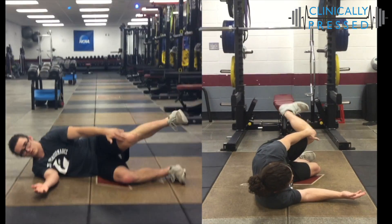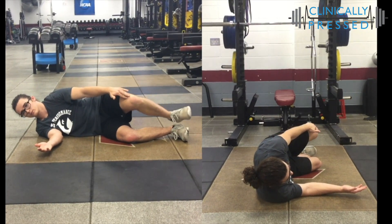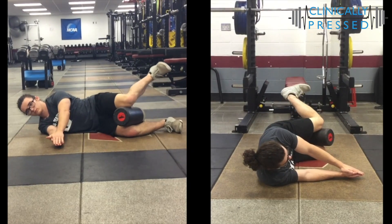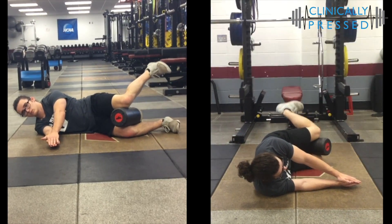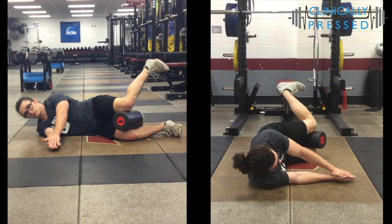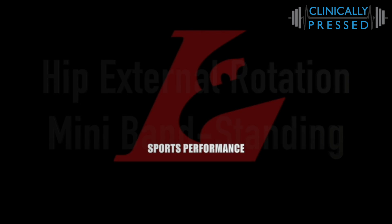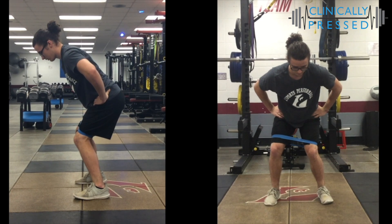We then take that a step further and address the whole hip with a side-lying hip internal rotation — you've already got the hip lifted into a little bit of abduction and external rotation, so you're really getting the entire hip. It forces you to build in that control. This one is probably easier to check out in the video, as the description is not as easy to lay out.